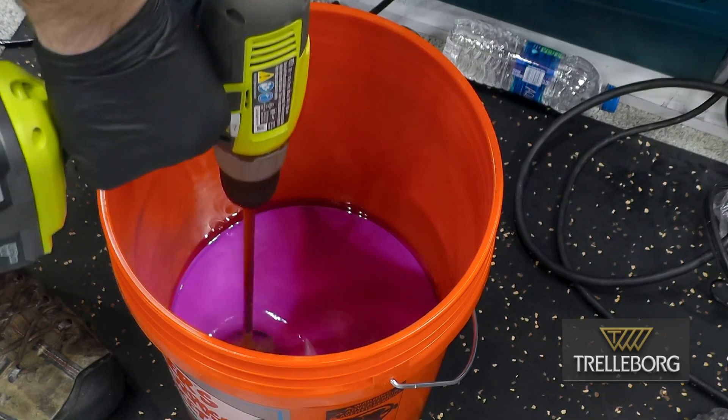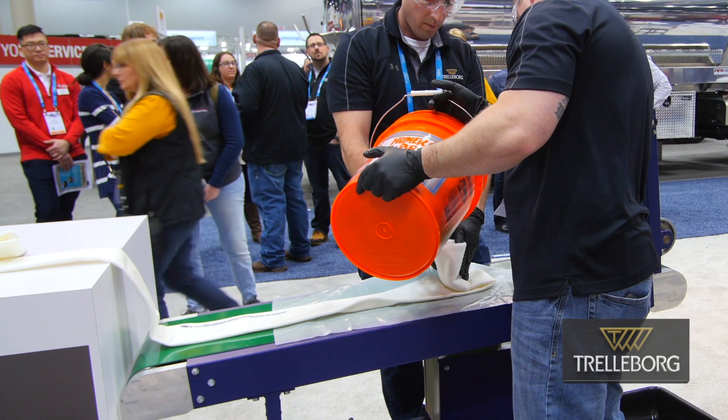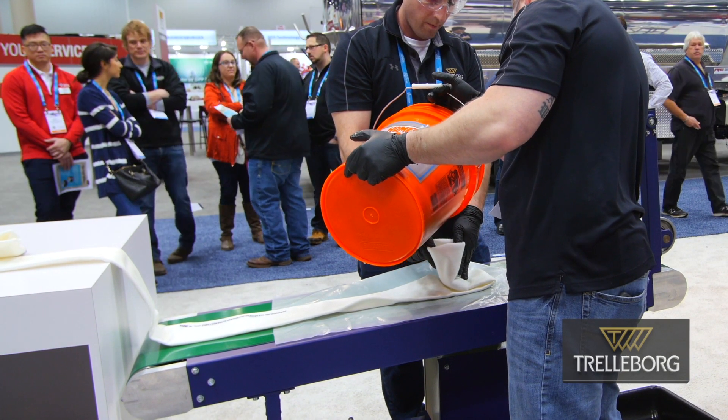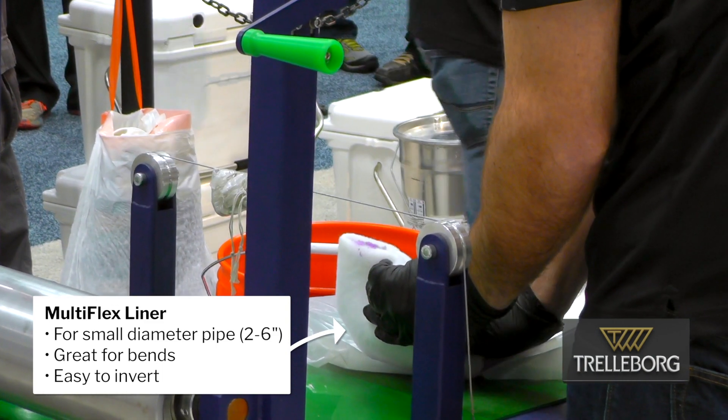So you have here Mike and John. Mike and John are trainers. They've been in the industry for many years. They've installed thousands of these liners for contractors as well.